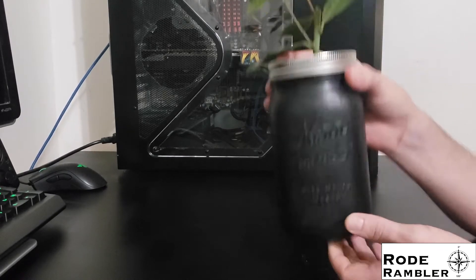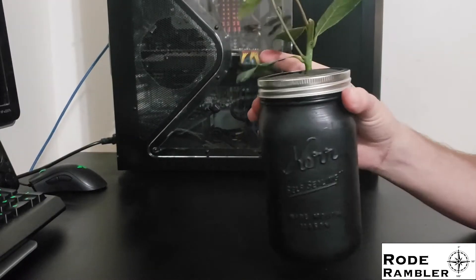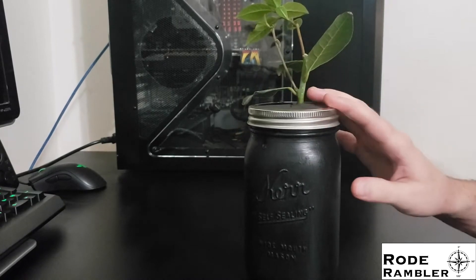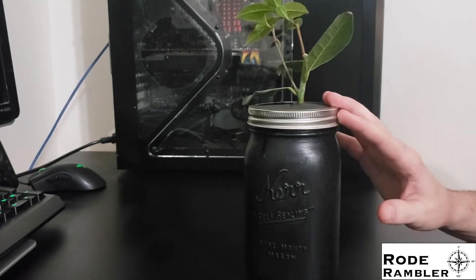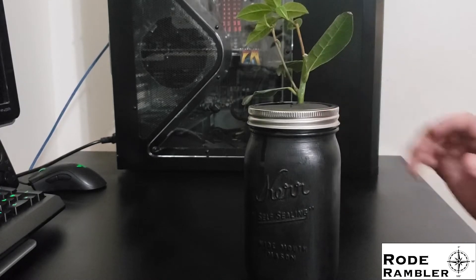So this neoprene collar solves that problem. Furthermore, I'm planning on moving onto a boat next year, and this will prevent nutrient solution from sloshing around and spilling all over the place. I can still hang or suspend these and maintain a garden with fresh herbs. Those are the things I was looking to solve with my design.